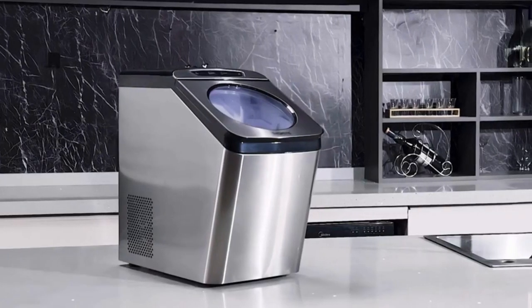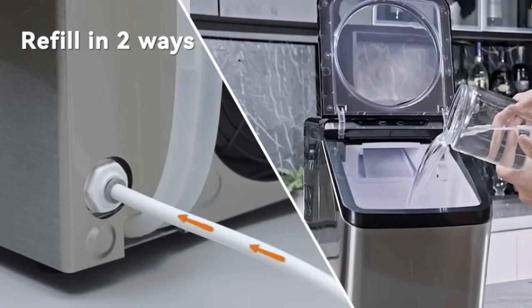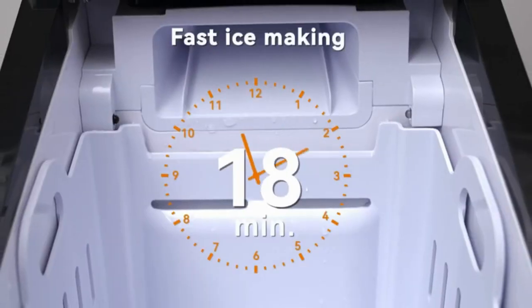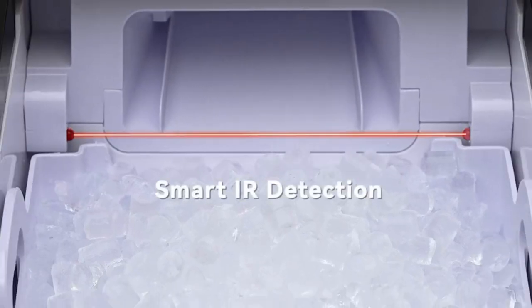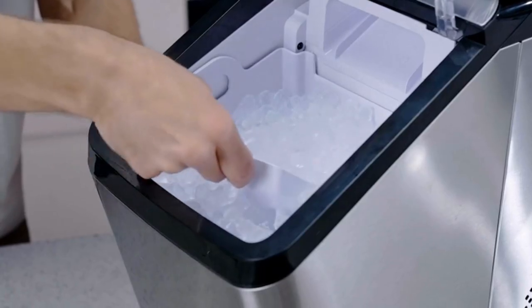Fast ice making: a 3-quart water reservoir and a powerful compressor effortlessly allow up to 30 pounds of ice per day within 15 minutes. It offers two ways to refill water — auto or manual — switchable as needed. You can connect the included 10-foot inlet hose for easy water filling, or add water manually for access to outdoor activities like parties and camping.